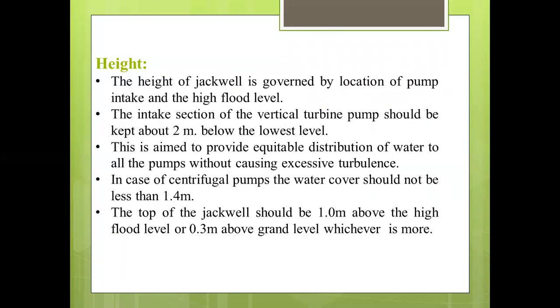Then the height. The height of the Jackwell is governed by the location of pump intake and the highest flood level. The intake section of the vertical turbine pump should be kept about 2 meters below the lowest water level. This aims to provide suitable equitable distribution of water to all the pumps without causing excessive turbulence. In case of centrifugal pumps, the water cover should not be less than 1.4 meters. The top of the Jackwell should be 1 meter above the highest flood level or 0.3 meter above ground level, whichever is more.